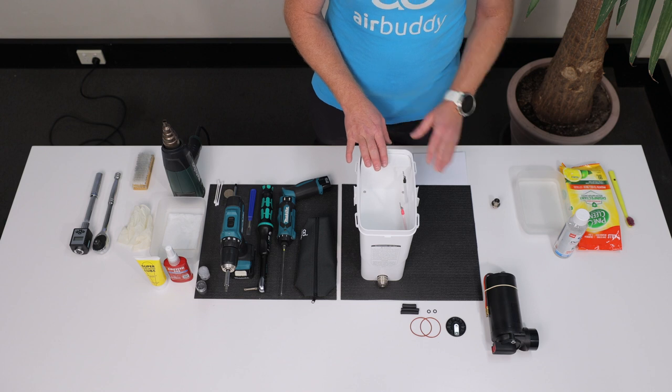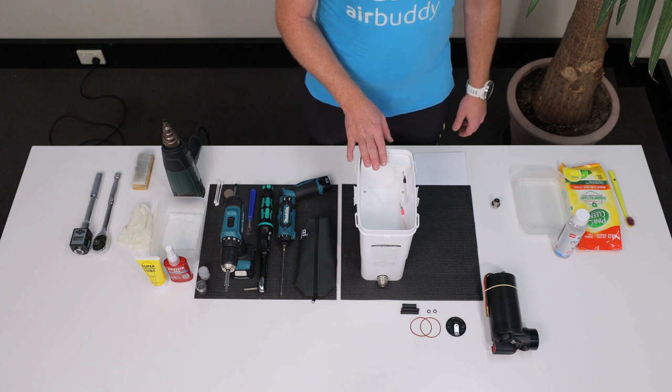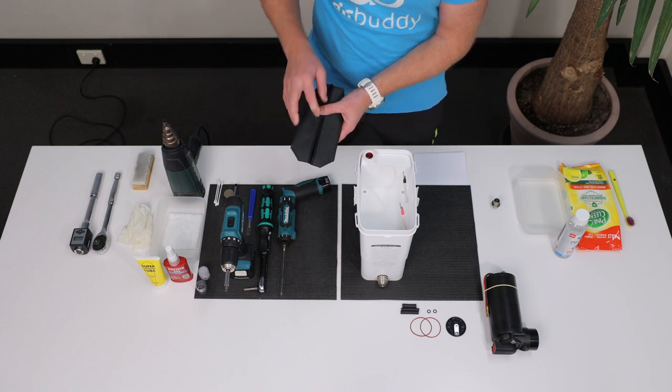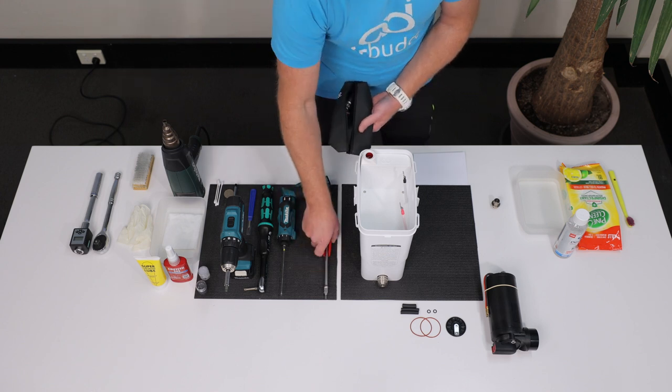For example, if your AirBuddy was involved in an accident and the compressor suffered water damage. At minimum, you'll need the tools contained in our tool set, which includes a foldable T-handle, Torx 15 and Torx 30 bits, and a 16mm deep socket.